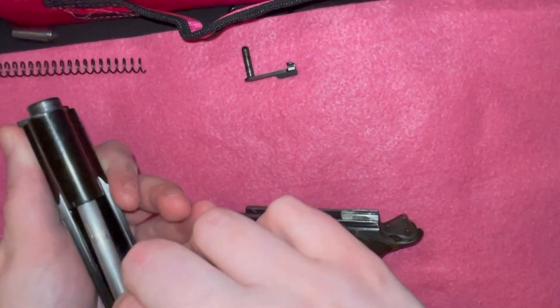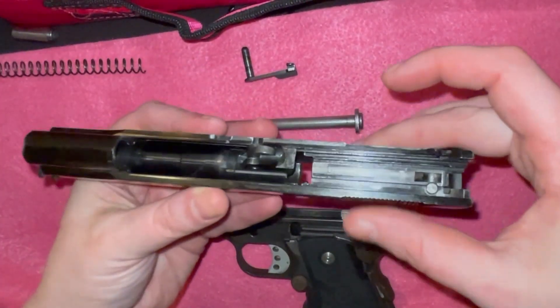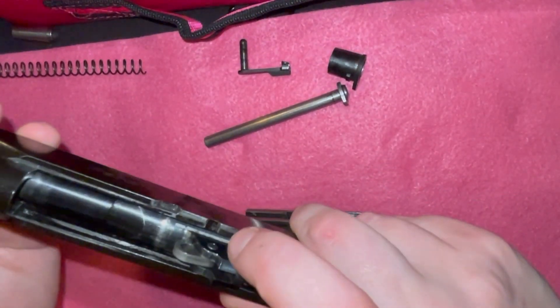You will lift the spring assembly rod up and to the rear like in most pistols. You are then going to turn the bushing 90 degrees to the right and remove the bushing from the muzzle.